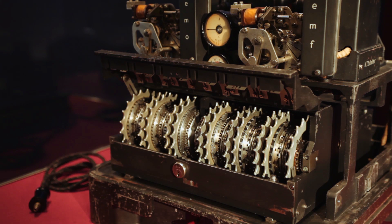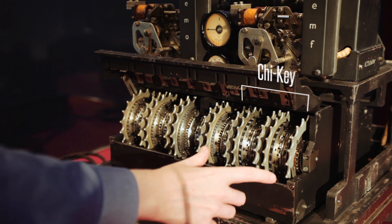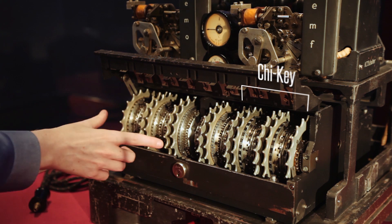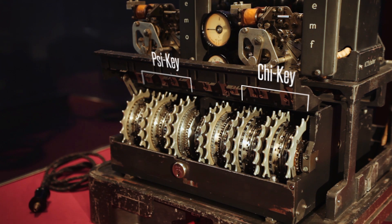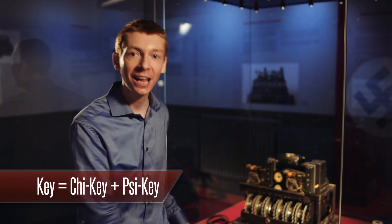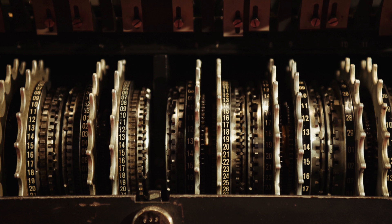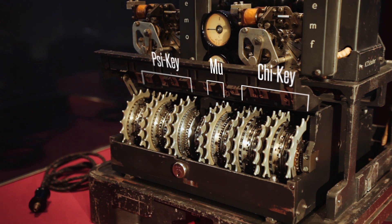The machine actually made two keys. On the right, you've got five wheels that make your five dots and crosses, which are then added to your message — those are called the chi wheels. And then on the left, you've got another five wheels making another five dots and crosses — those are called your psi wheels. So altogether, you've got key one plus key two added to your message. The chi wheels move after every letter, but the psi wheels only move about half the time with no regular pattern — that movement is controlled by two extra wheels in the middle called the motor wheels or mu wheels.